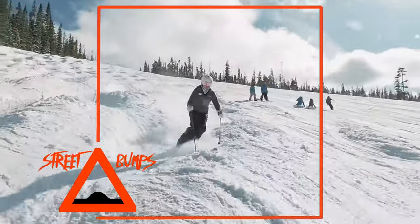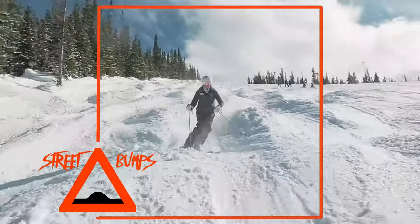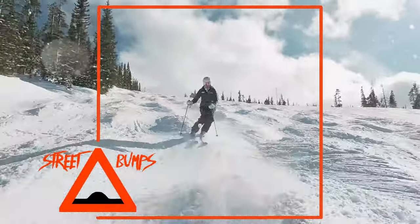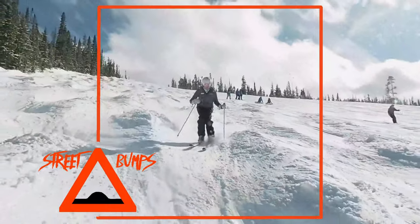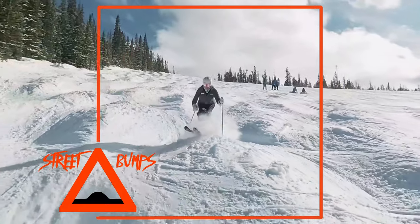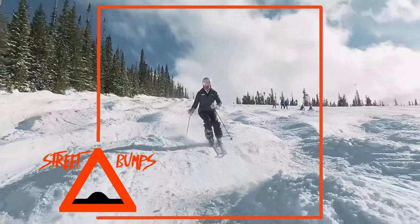You can see my knees move up and down — they are my shock absorber, keeping me smooth and quiet. Notice my tips driving down on the backside of the mogul.